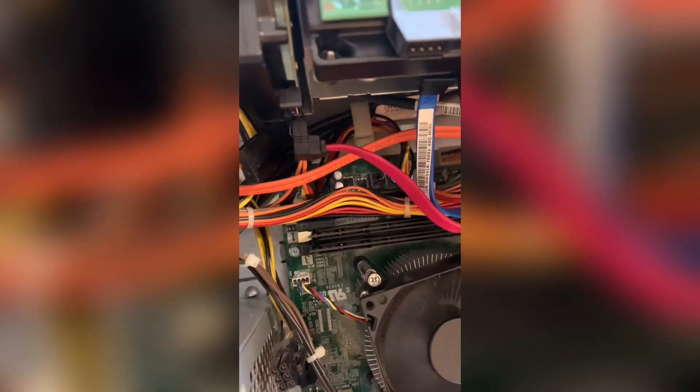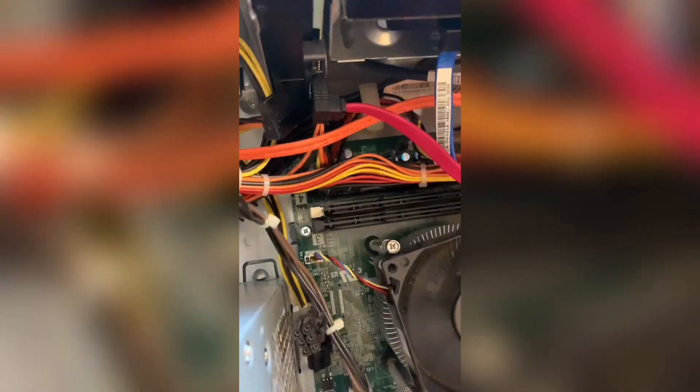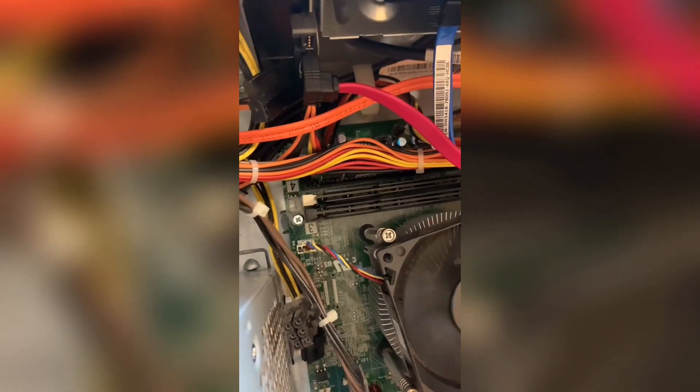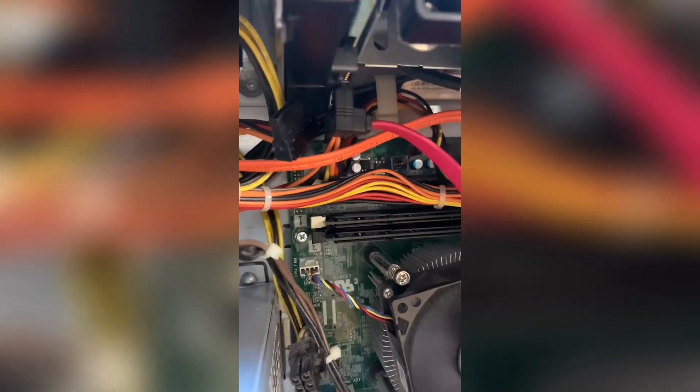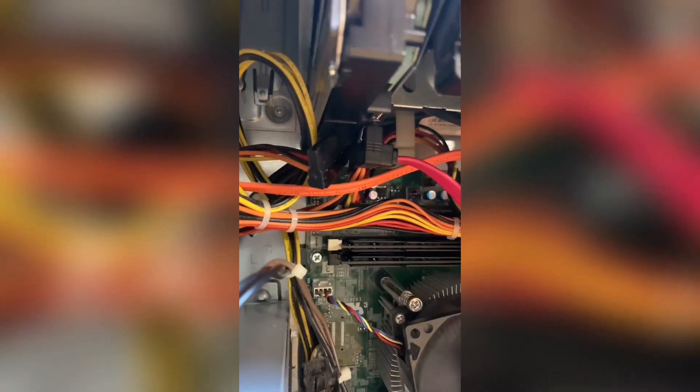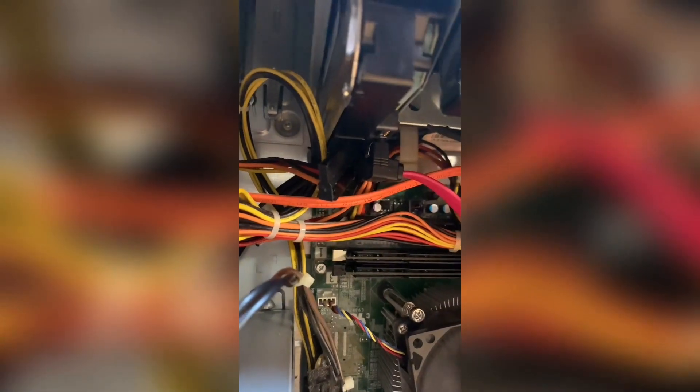For the computer to recognize the memory, there are four slots, as you can see in here, and they're labeled as four-four-one, four-four-two, four-one, and three. When I first installed it, I removed the one in slot four and put the new ones in.